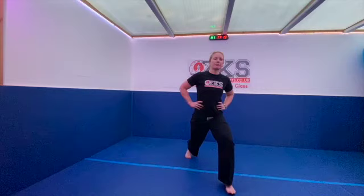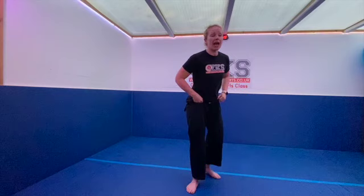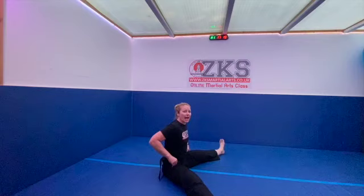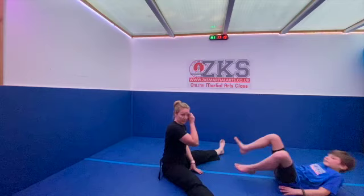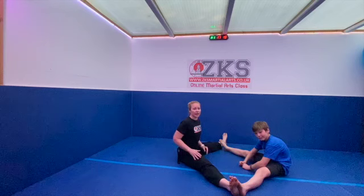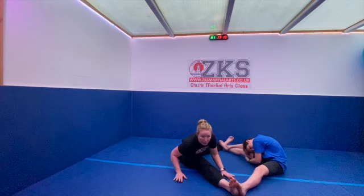Now we're going to do a stretch. Everyone come down to the floor. If you have a partner, sit with your legs wide — make a very big circle together. Archie and I are both in a box-split position. Archie goes down his right leg and I go down my right leg, and we hold that.